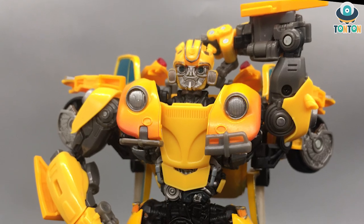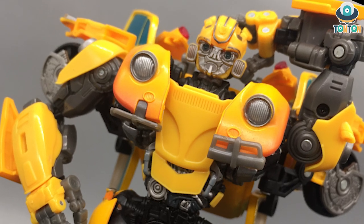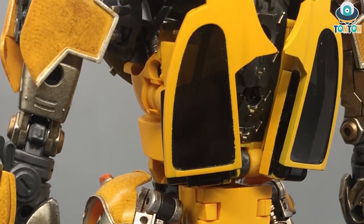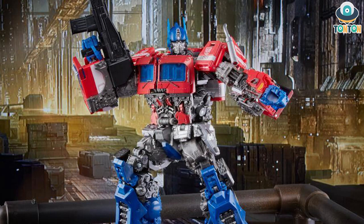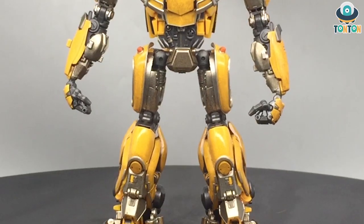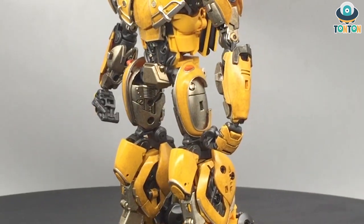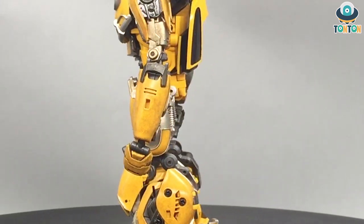I hate the MPM Bumblebee from the movie Bumblebee — actually, I hate both Bumblebees in the movie masterpiece versions. So I've been looking for a substitute for the MPM Bumblebee in my collection, especially since the MPM Optimus Bumblebee version is coming. In today's Checking with Ton Ton, I'm going to tell you my opinion about the TCO2 Beetle, which is the Transcraft MPM Bumblebee — and in my opinion, the best Transformers Masterpiece movie Bumblebee by far.